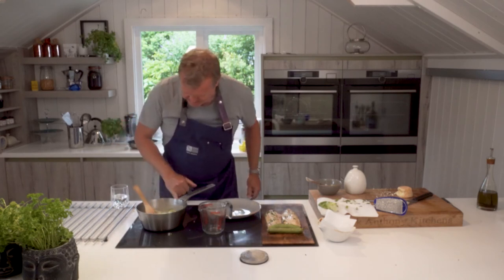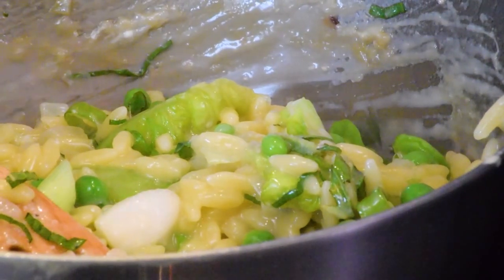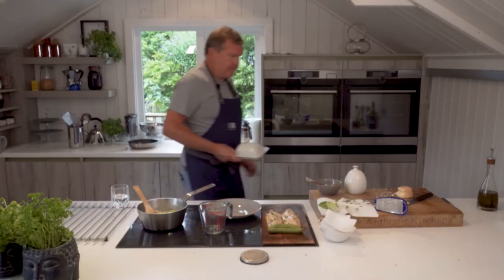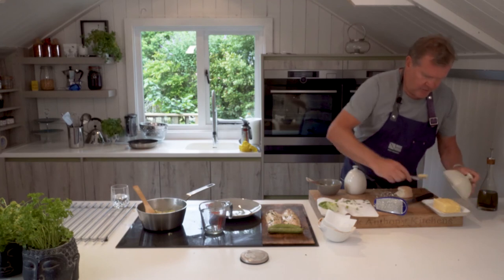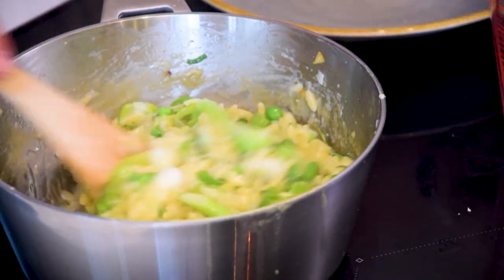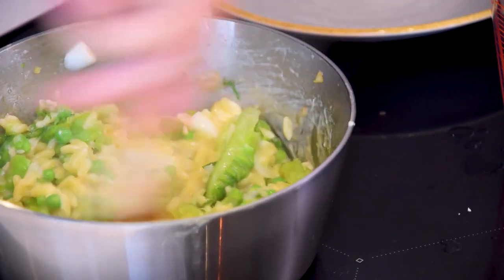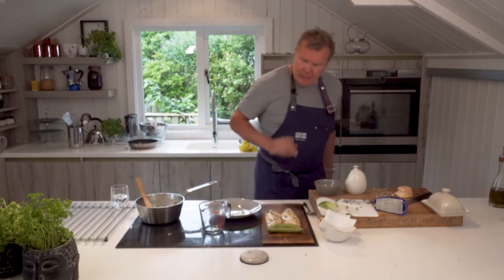I need to turn it up a bit now, chance it and put it on number eight. I'm going to finish off with just a little touch of butter in there, the last of my stock, and then I need to check the seasoning. That's really delicious.